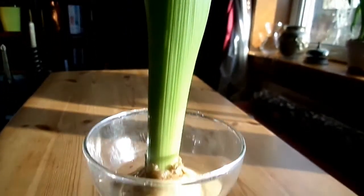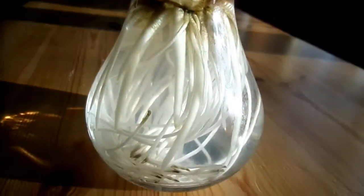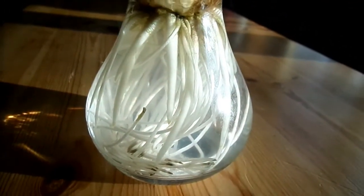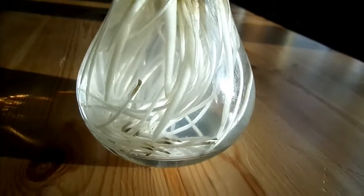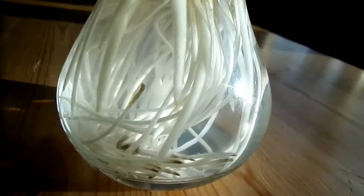This is a hyacinth bulb growing in a transparent container and you can see there are two root types here. One is the long thin type, the other is short and stubby and also has at the top sort of concertina-like wrinkles.